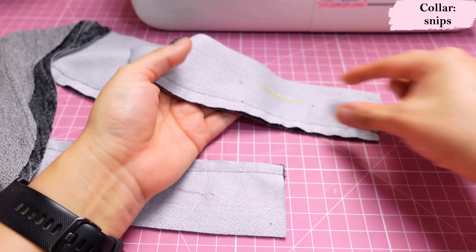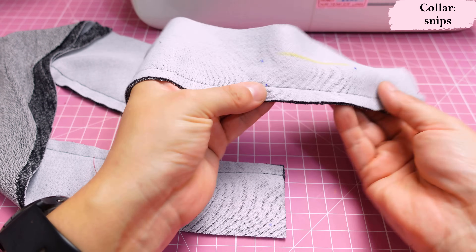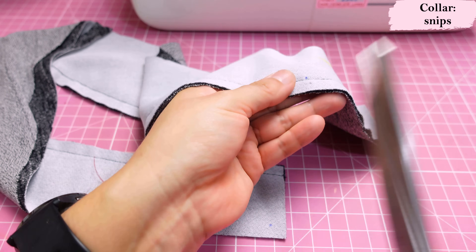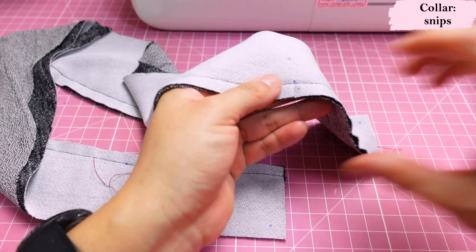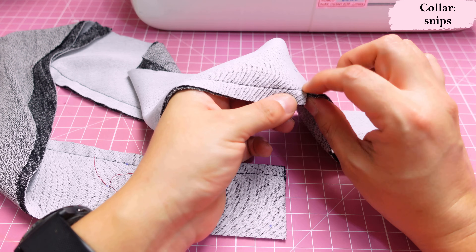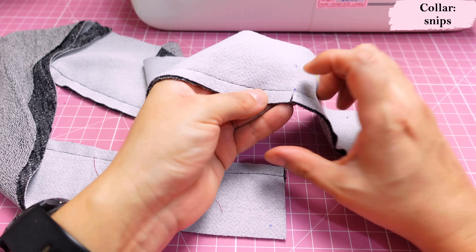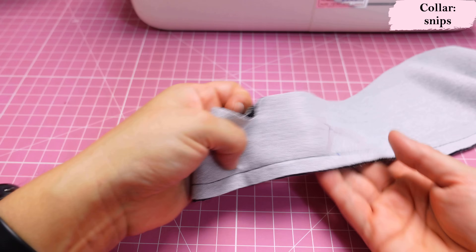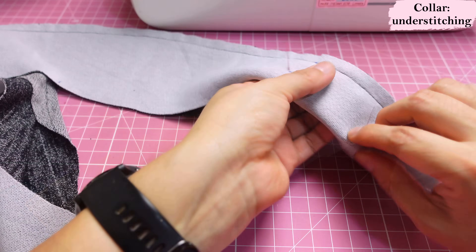Towards the bottom of the straight, narrower placket area you'll find a dot a couple of inches from the raw edge — that's the break point mark. We're going to snip into the seam allowance right there. This is what I call a break point — this is where the short collar folds. We'll be understitching the seam allowances in different directions in this area, which is why we need to snip.